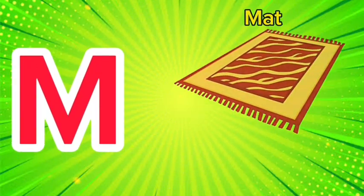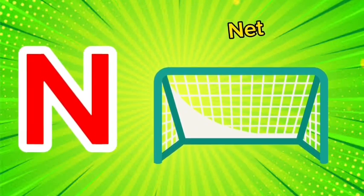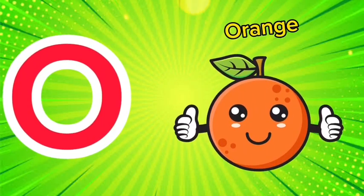M is for mat, m-m-mat. N is for net, n-n-net. O is for orange, o-o-orange.